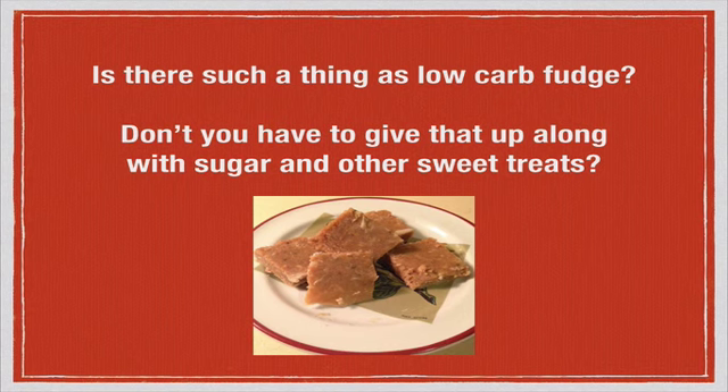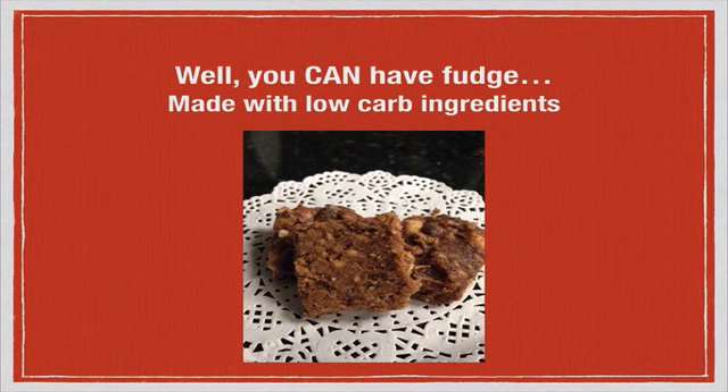So to answer that question — is there such a thing as low carb fudge? Yes, there is, and you can have fudge made with low carb ingredients instead. So let's learn how to do that.